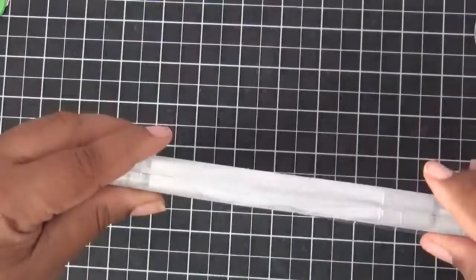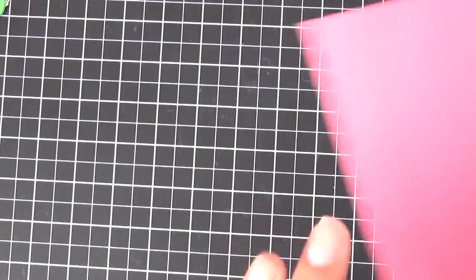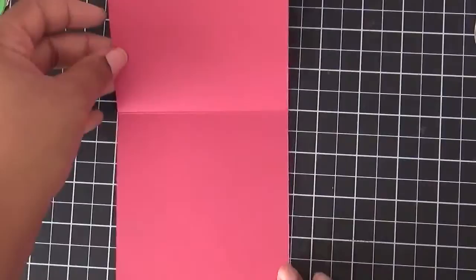So we're using the 'What I Love' stamp set today along with the Love Blossoms paper pack. I have everything already prepared because I did a lot of fussy cutting — I don't like to fussy cut on camera, so I did it while watching TV last night. We're going to get started with the inside of the card first.